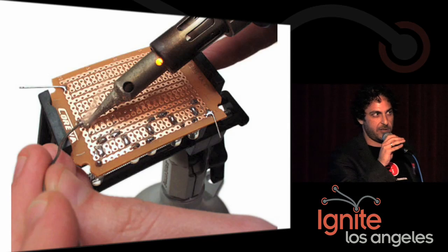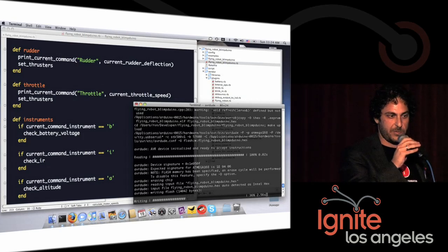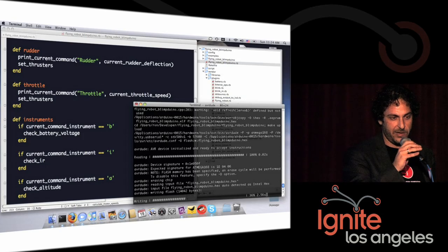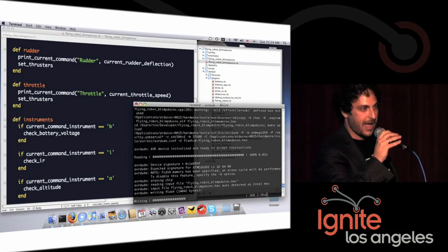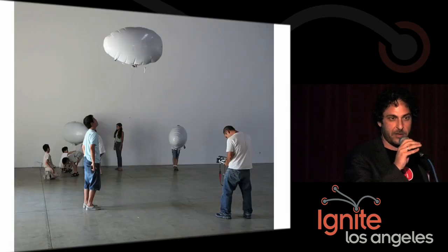Then you're ready to program the software. Flying Robot already has an interface defined that you simply implement for your specific UAV. You define the code for the rudder, the throttle, and the elevators, then you can upload it wirelessly using these XBee modems. And voilà — you are one of the cool kids with your very own flying robotic blimp.